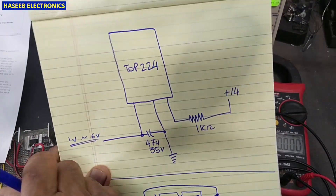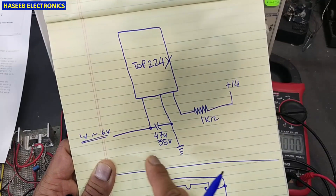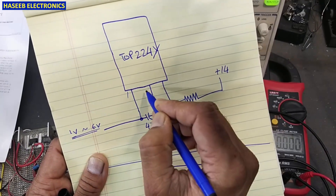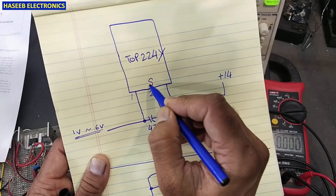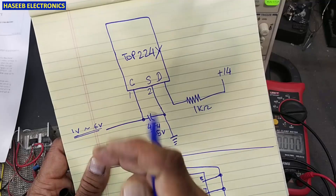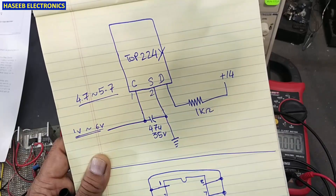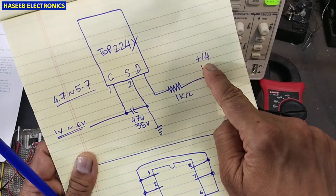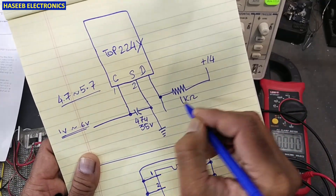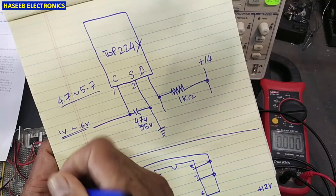If you are using TOP224Y — this three-terminal device — I connected a 47 microfarad, 35-volt capacitor between pin one and pin two. Pin two is source, the other is drain, and this is the control pin. When we receive 4.7 volt to 5.7 volt, this IC works normally. I applied 12 to 14 volts through a 1 kilohm resistor and connected the oscilloscope between two test points.